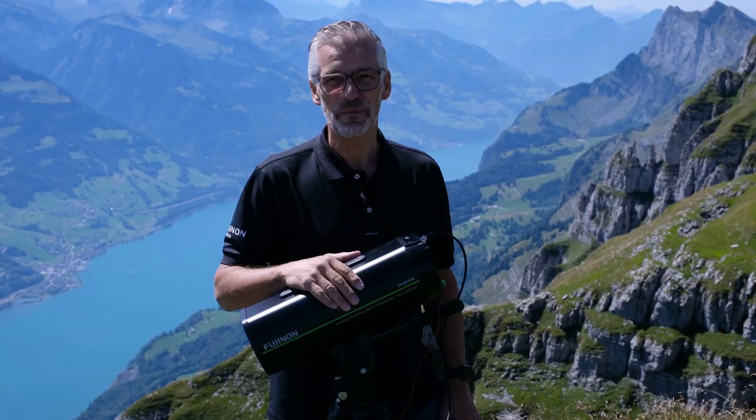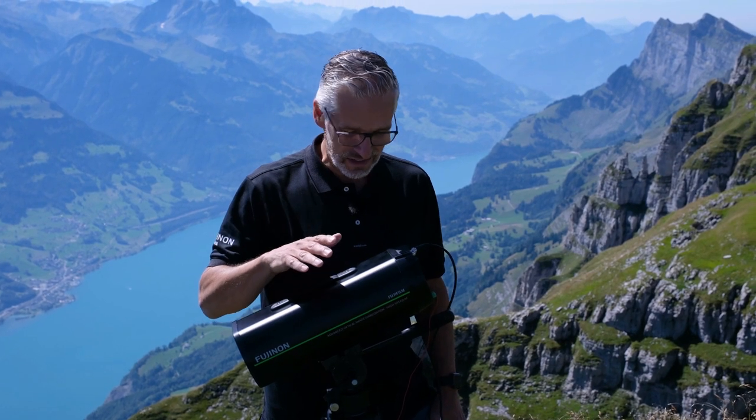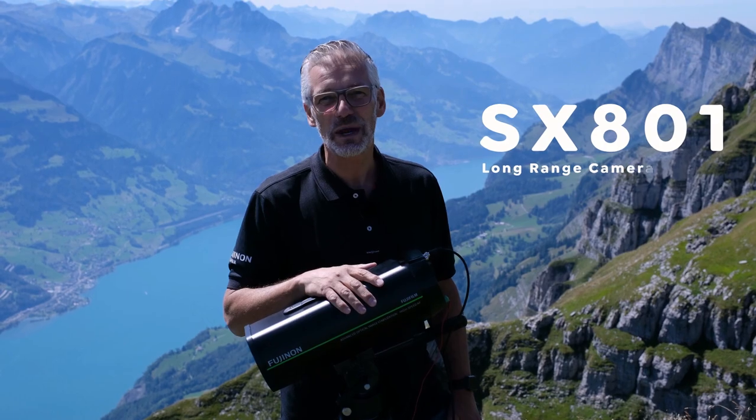Hello and welcome again from Switzerland. My name is Horv van der Spanck and I'm responsible for CCTV machine vision and binoculars for Fujifilm Europe. We're in Switzerland again for a fantastic test, this time for the SX801, our long-range camera system.